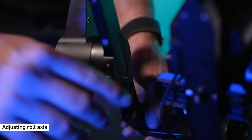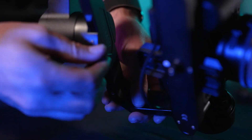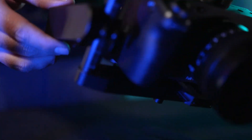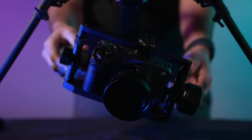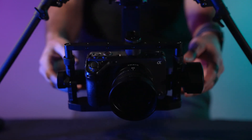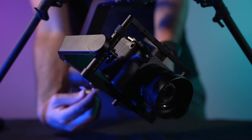Next, let's balance the roll axis. Loosen the single thumb screw below the motor. Slide the roll axis until proper balance is achieved. Now tighten the thumb screw.